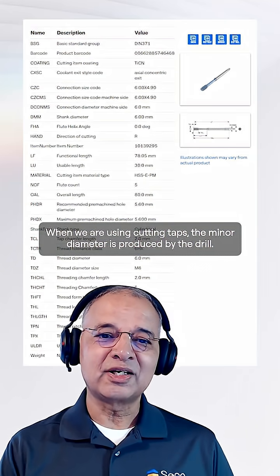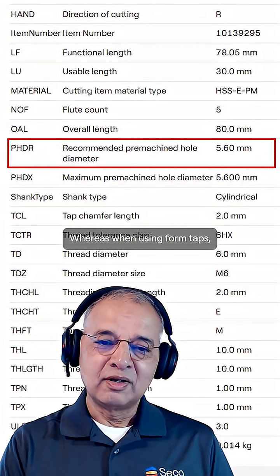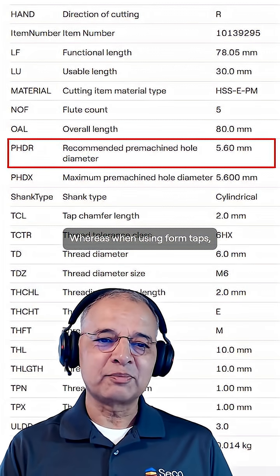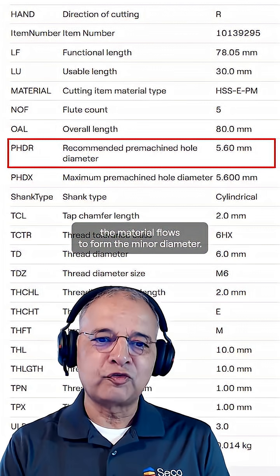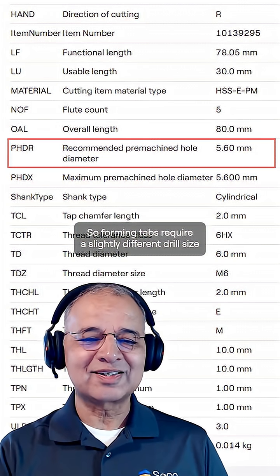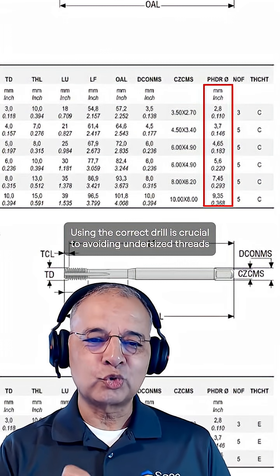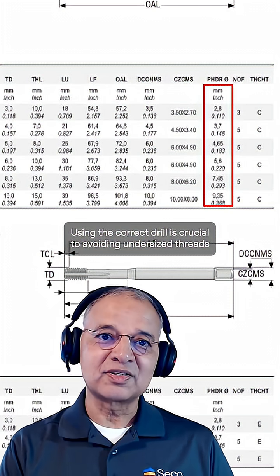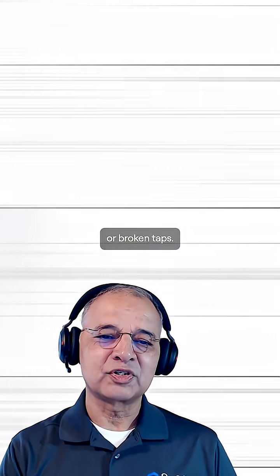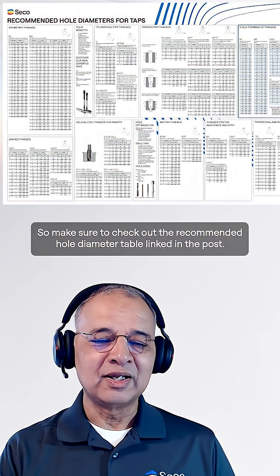When using cutting taps, the minor diameter is produced by the drill. Whereas when using forming taps, the material flows to form the minor diameter. So forming taps require a slightly different drill size than cutting taps. Using the correct drill is crucial to avoiding undersized threads or broken taps, so make sure to check out the recommended hole diameter table linked in the post.